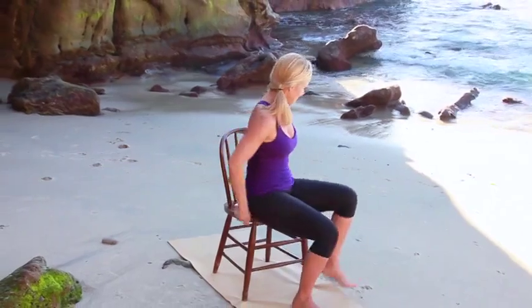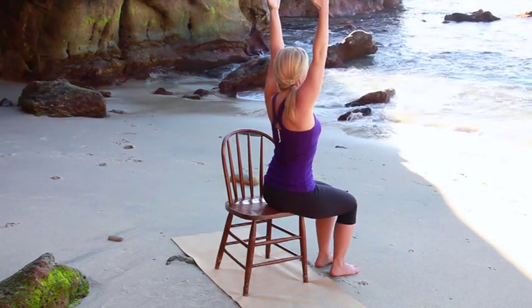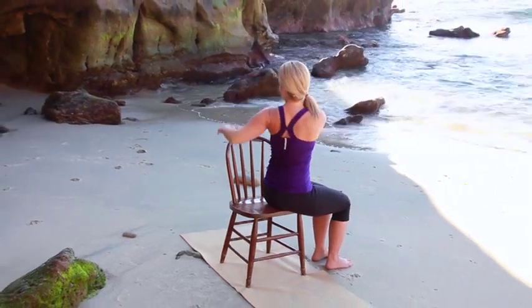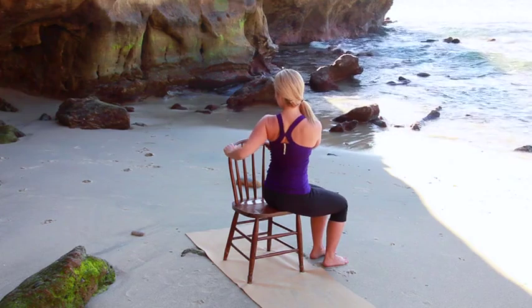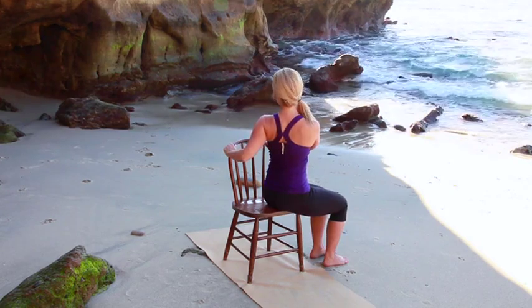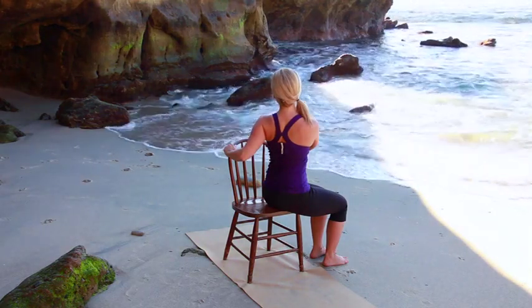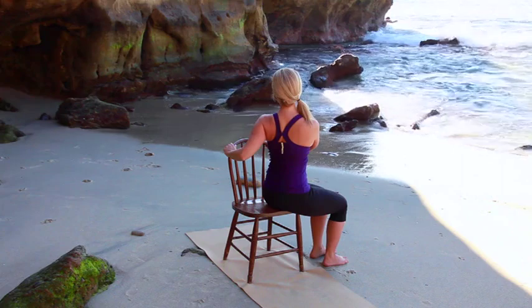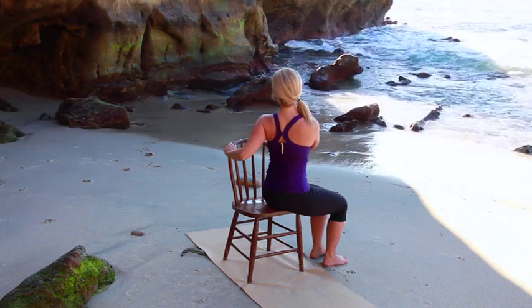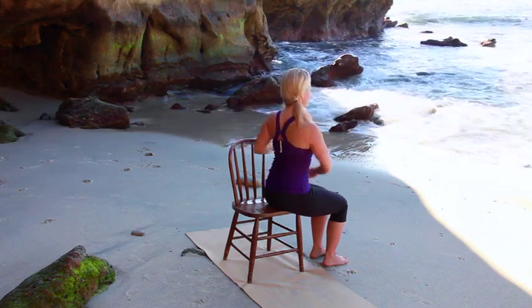Exhale, slowly unwind and repeat to the opposite side. Walk the feet over to the left side of the chair. Inhale, reach the arms skyward, lifting up and out of the waist. Exhale, twist, clasping the back of the chair. Keep the legs active, maintaining the hips facing left. Allow this twisting action to originate from the base of the spine upward, revitalizing the spine and internal organs. Exhale, slowly unwind and return to center.